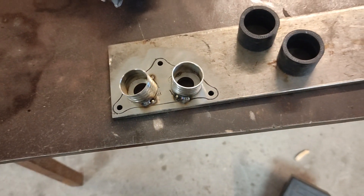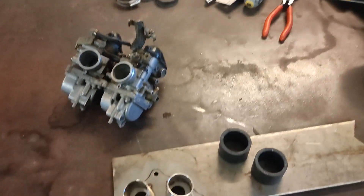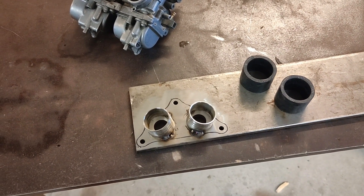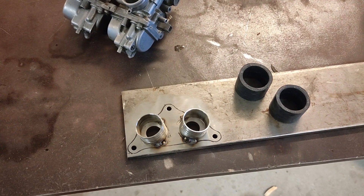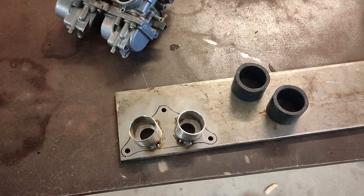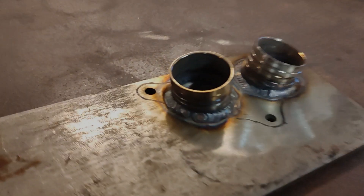I should mention why I'm doing this: the original manifolds are no longer available — there's not a single one left in the world. The price before they went unavailable was over a hundred euros, and I've heard prices up to $400 US for a good second-hand one. That's completely insane, and that's what makes this worthwhile. Here they are after I've finished welding them out — it's come out pretty nice, definitely fit for purpose.